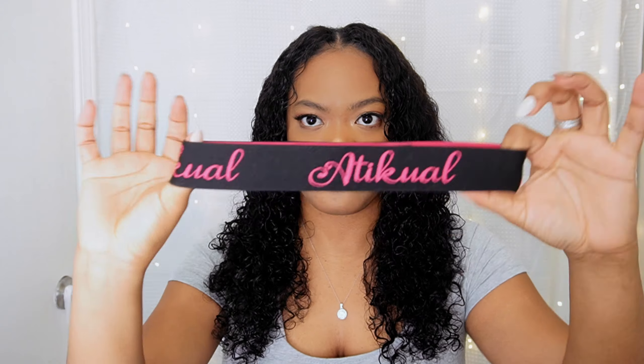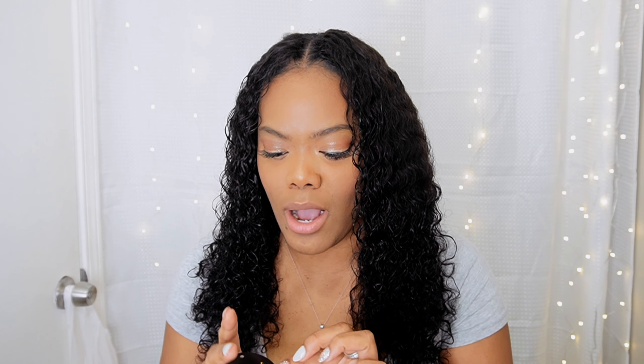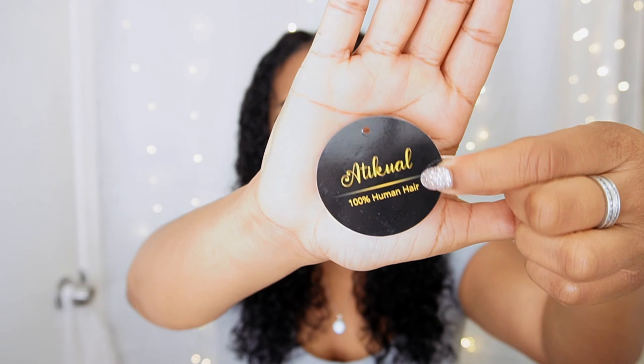It did come with a branded band to tie your edges down or your lace, an edge brush, and two wig caps. We didn't really need all of these because it's not like we're laying down lace, but it's always good to have nice free gifts. It also came with a tag on the hair, which was really nice. The packaging and branding — everything was on point. I got this hair for about 80 bucks, but I'll leave the specific price in the description box below.